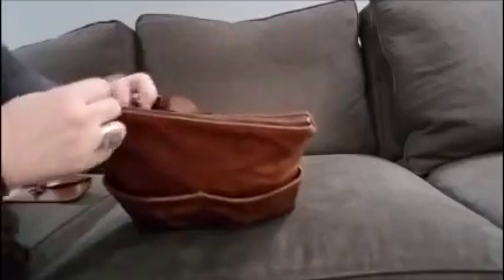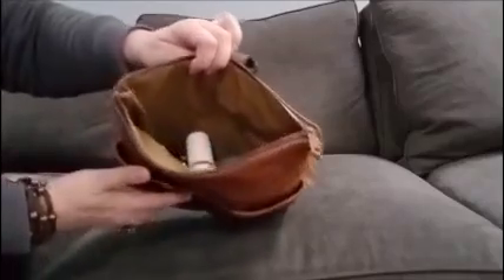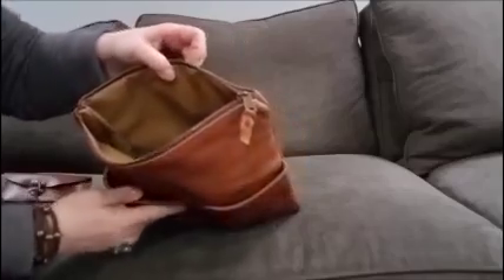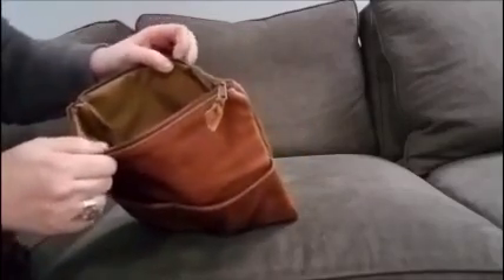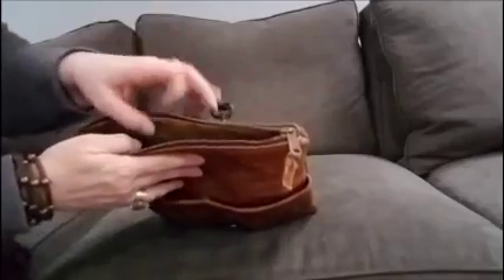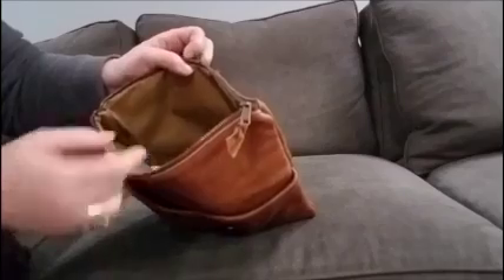It has a zip top with waterproof lining, and I borrowed some items from my husband's dot kit so I could show you this packed out. It holds a lot, I gotta say. Unfortunately, I purchased this for myself since I don't have a nice dot kit, and I carry way too many toiletries.